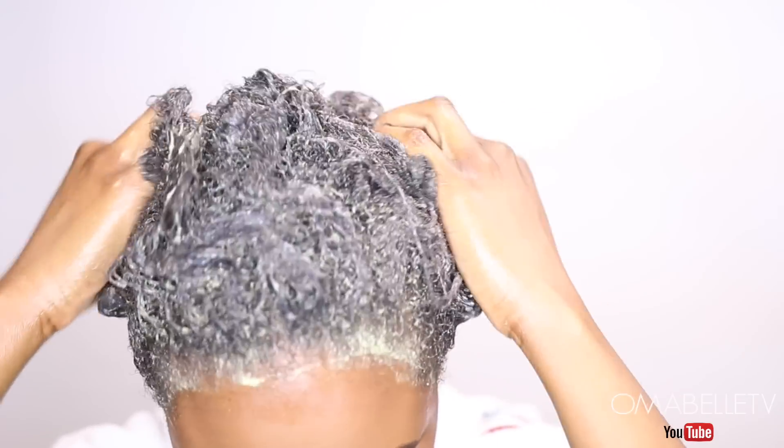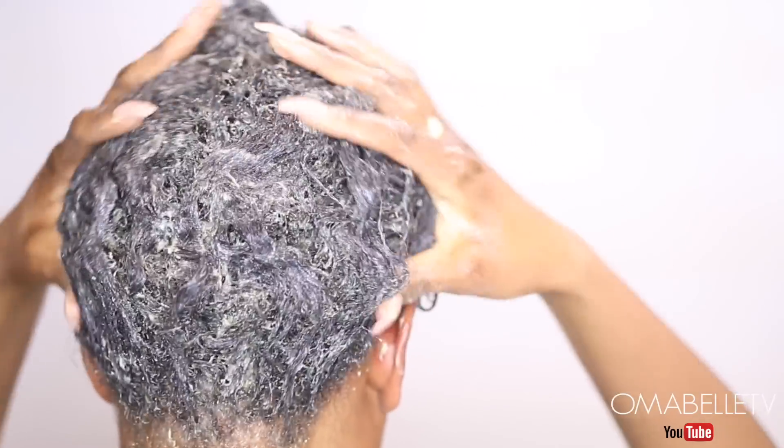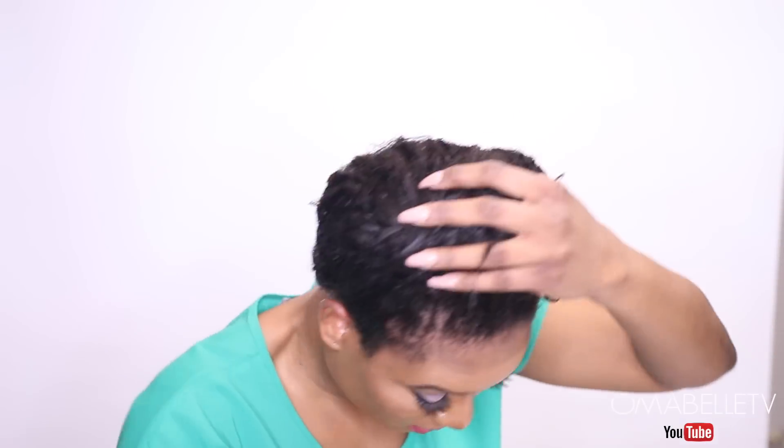Once I've saturated my whole hair with the mask, I will massage it in and then use a shower cap to cover it and let it sit for 45 minutes to an hour. This mask is recommended to be done at least two times a month for best results. I went ahead and washed the mask off after one hour.